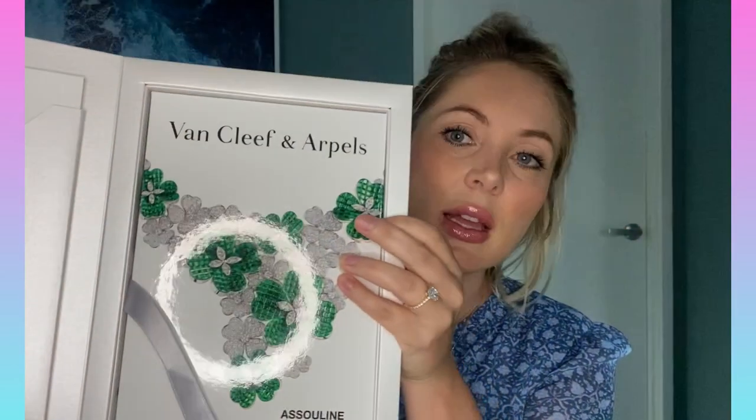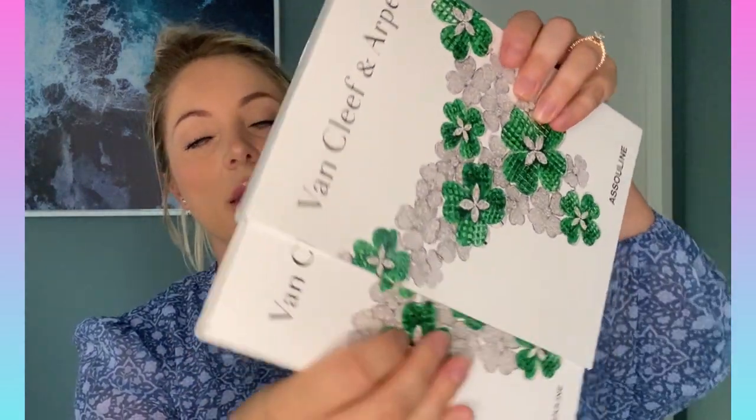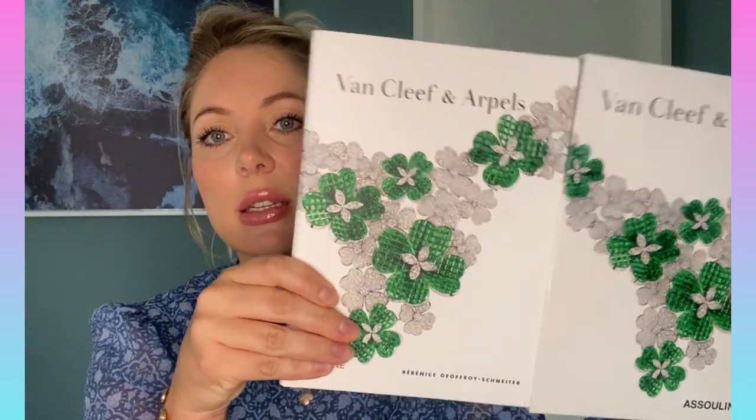So here is a hardcover book — like a coffee table book inside a case — all about the history of Van Cleef.